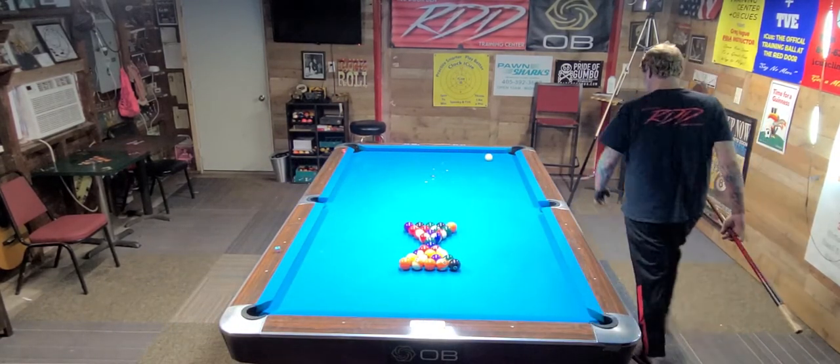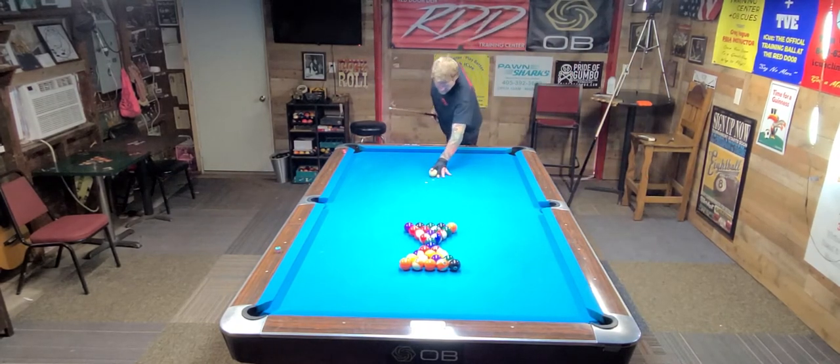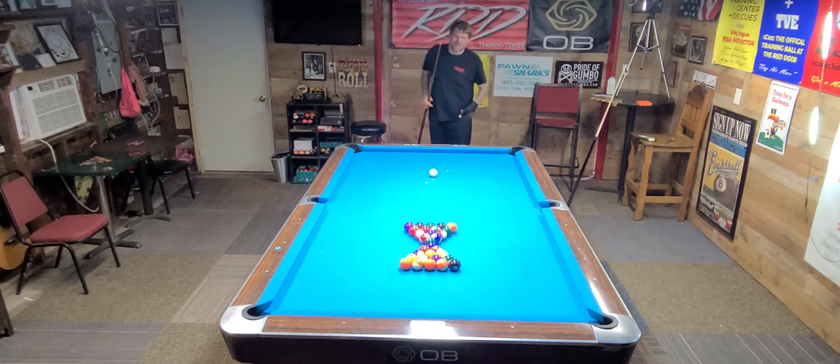Red Door Den Training Center. What's up guys and gals, Greg Hogue. I'm back in the den. I want to showcase an exercise for you guys and gals this afternoon. It's a Charles Lackey exercise called the Hourglass.